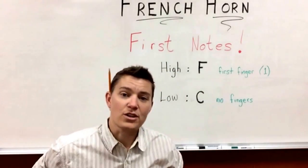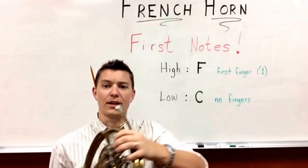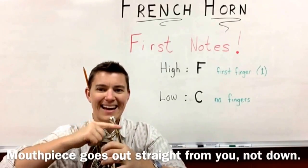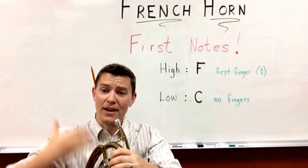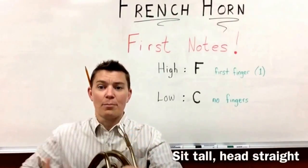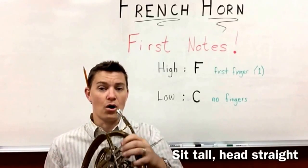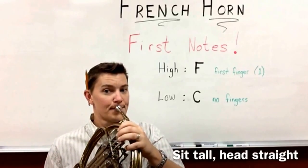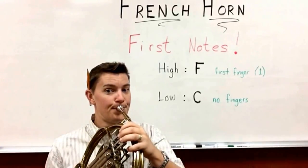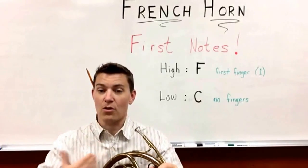You can rest the French horn on your right leg, and you're going to put it straight up so that the mouthpiece kind of goes straight out from you. Now depending on how tall or short you are, you might have a little bit more lean, but you want your body to be nice and straight and tall so that you can play your notes with the proper alignment.